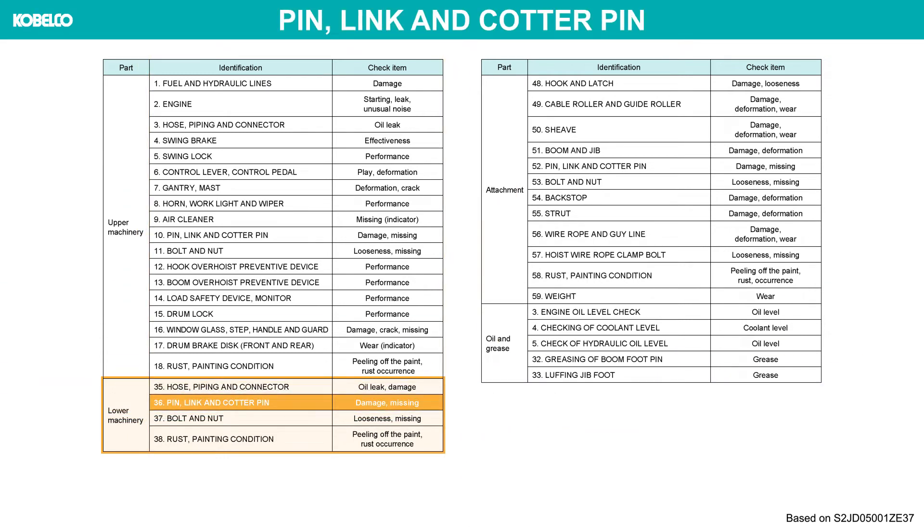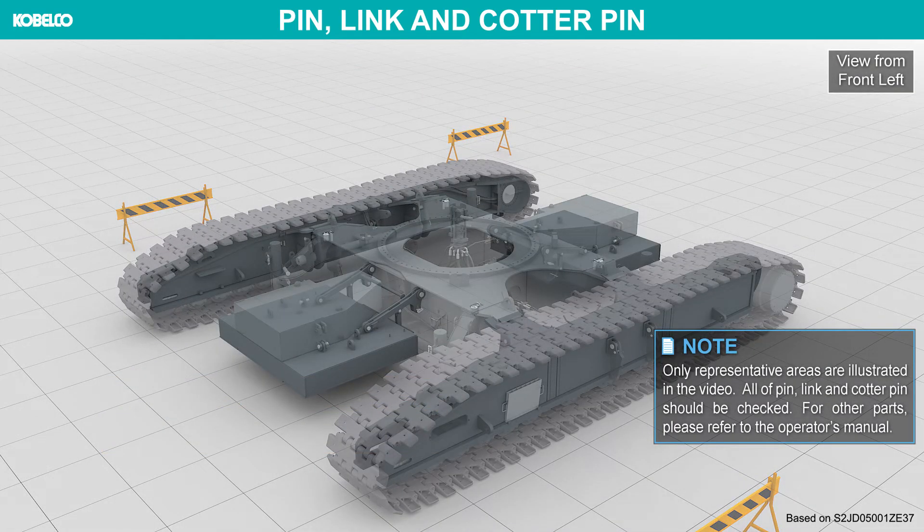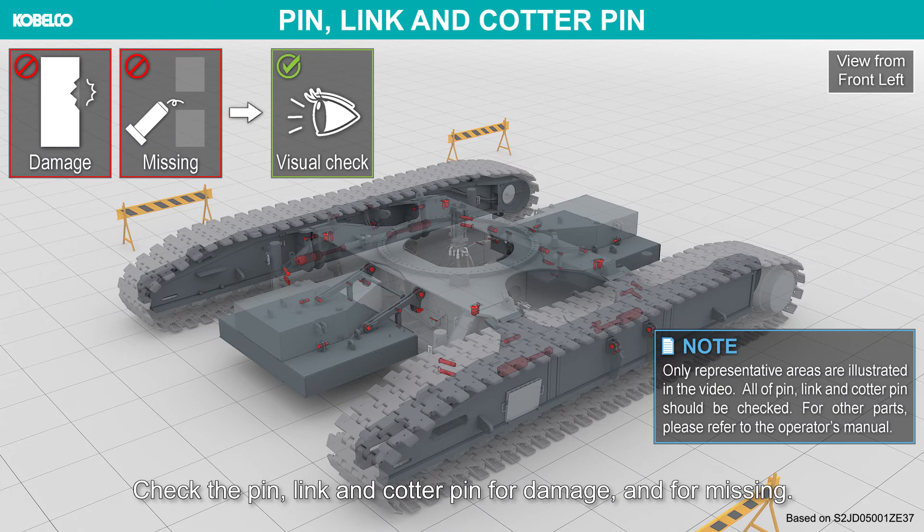Pin, linch pin, and cotter pin: check the pin, linch pin, and cotter pin for damage and for missing components.